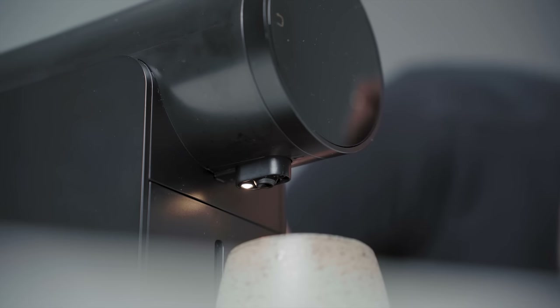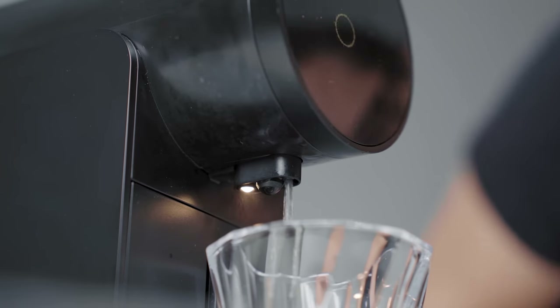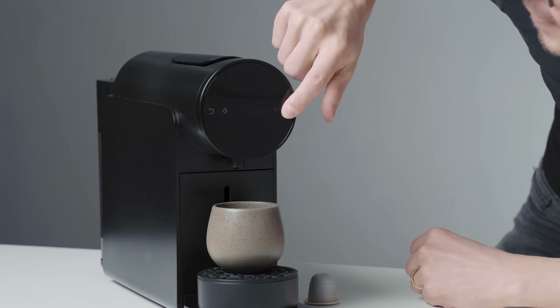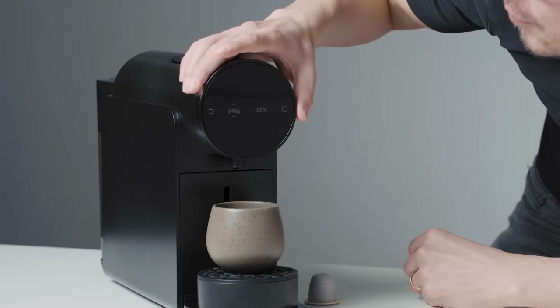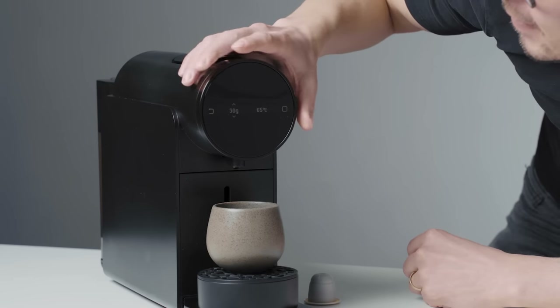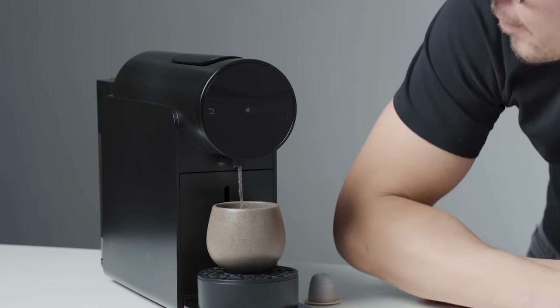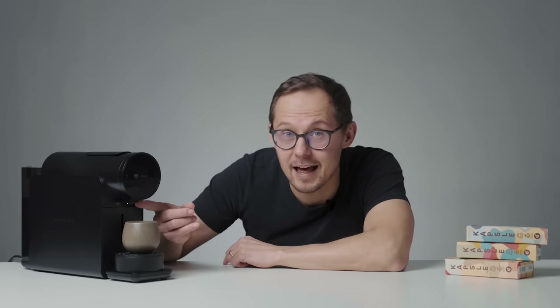Another thing I didn't know until quite recently is that in this spout, beside the obvious spout that takes your coffee into the cup, there is also a water bypass. This means you get clean water heated up to the desired temperature. You do it by pressing the confirm button for a little longer, and here you can choose the amount of water you want and also the temperature. There is also a LED light that helps you to see inside the cup, and perhaps take some beautiful photos.